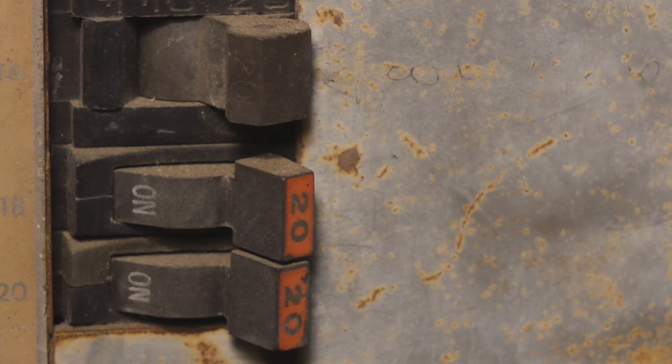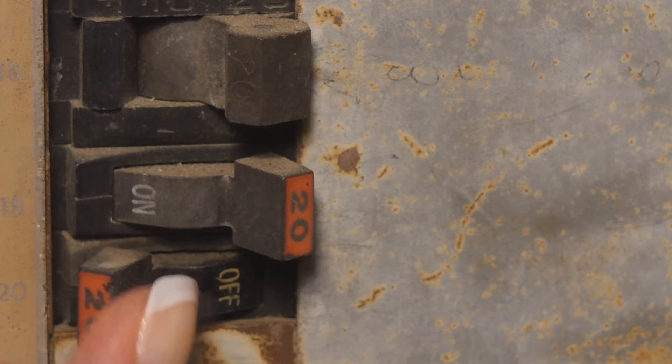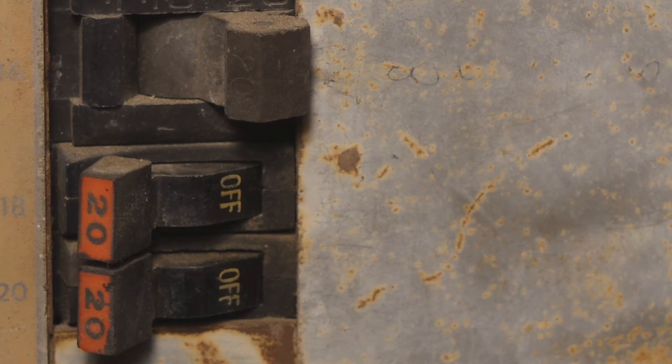The first thing you want to do is turn off the power to your HVAC system by flipping the appropriate switch at the breaker box.